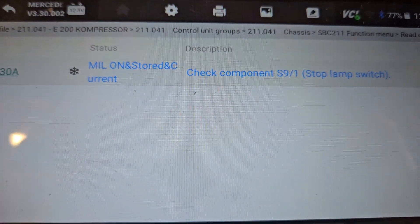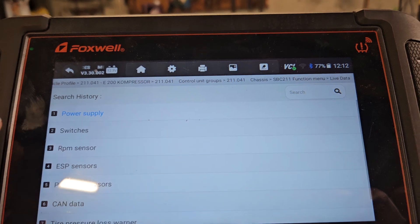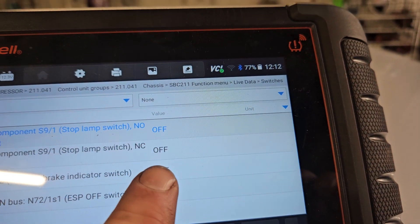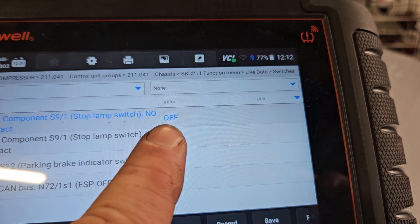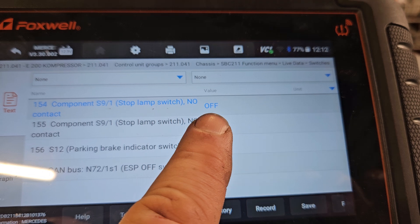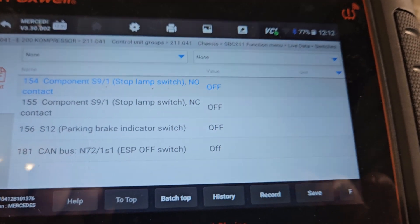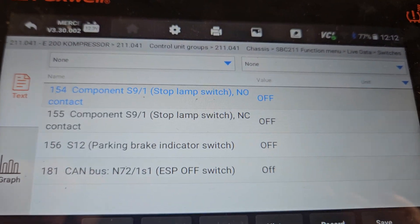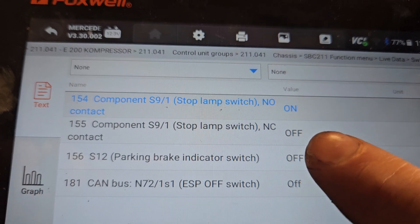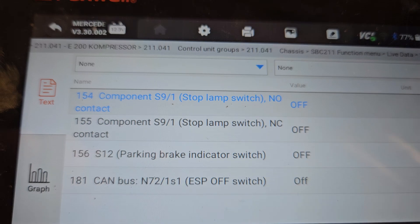I'll come back over here and we go into live data. The switches — you can see here, this one says off, this one says on. This should say on when the brake pedal is not pressed, and this one should say off when the brake pedal is not pressed. Then when you press the brake pedal they should change. But you can see here — press the brake — that one's coming on, the brake lights are working, but this one here should change as well, just the other way around.